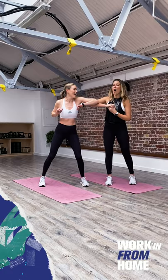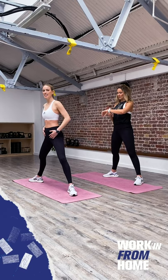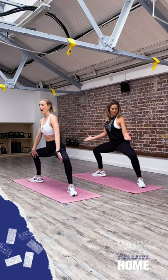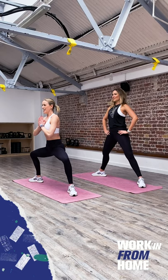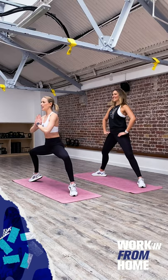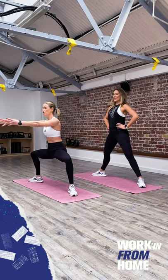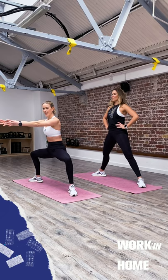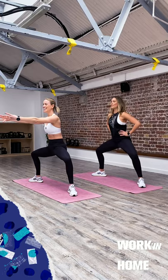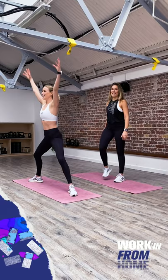Coming into the sumo squat. Toes pointing to the end of the mat, weight under the heels, hands on the hips. Lower down all together — ensure those knees aren't locking in, we want them out. Weight in the heels, spine long, shoulders away from ears. You can go up and down or do tiny little pulses. Option now to come up onto the toes, or if you want, simply hold it. Work at your own pace. Five, four, three, two, one — shake it out.